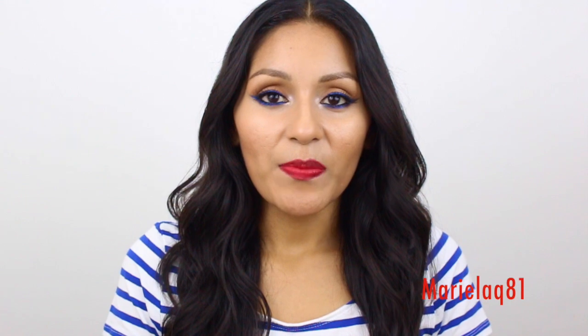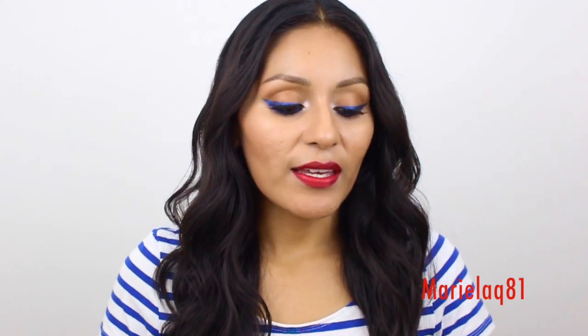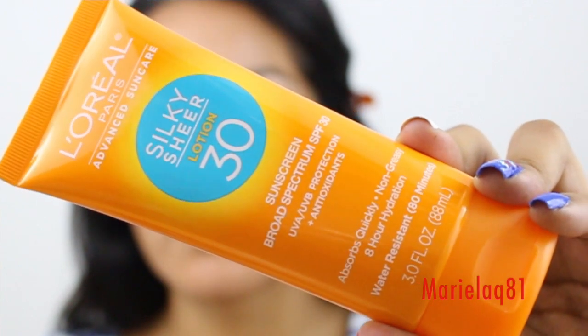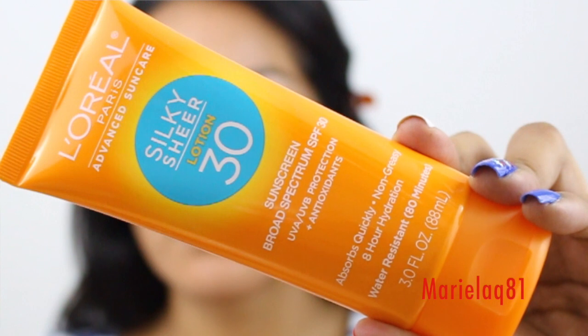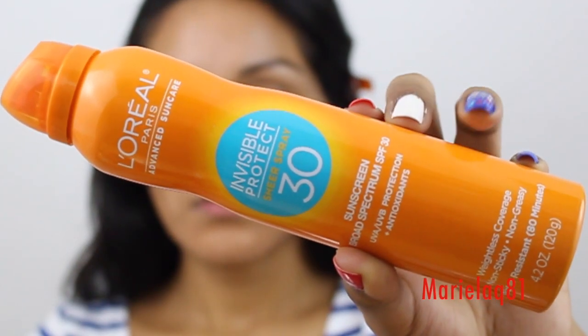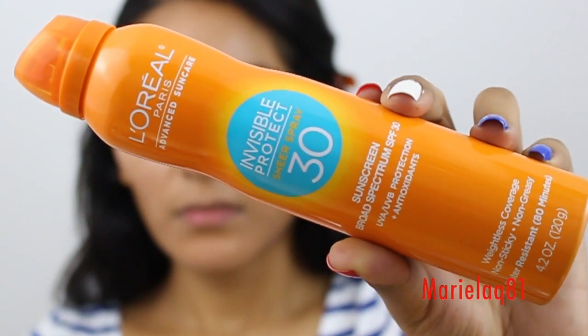I was sent a few items by ABPR — Danielle was really kind to send me a few things. One of the things she sent me is perfect for summertime: you have to take care and protect your skin, especially when you're in the sun. This is an SPF 30 UVA/UVB protection formula with antioxidants, water resistant up to 80 minutes, absorbs quickly, and it's not greasy. They also sent me a version in a spray form, which is so much easier.